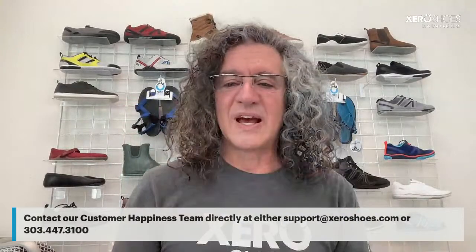How would sprinting feel in the Genesis compared to the Speed Force? I've done both. I'm a master's All-American sprinter — for men over 60, I'm roughly the 20th to 25th fastest in the country. I both train and compete in the Speed Force; it's barely heavier than the Genesis. I prefer having something with lateral motion support when running the 200, for example, which I hate — and I wouldn't do that in the Genesis.